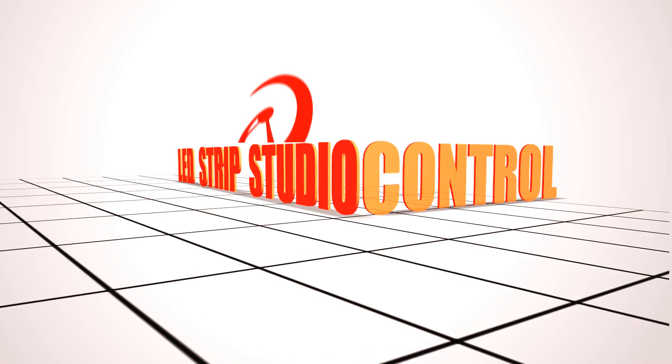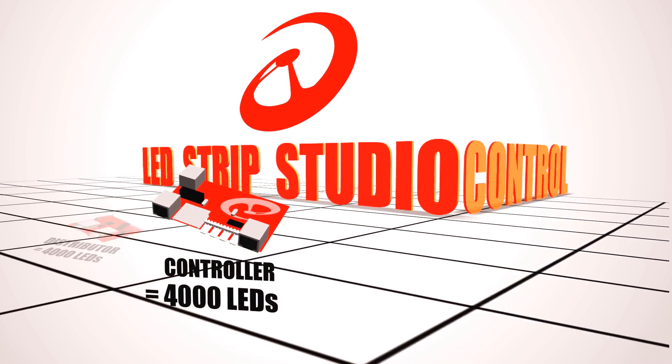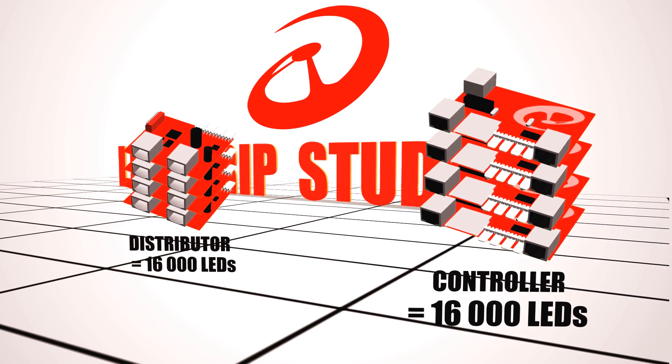On the other hand, to make a similar installation work with the LED Strip Studio system, you would only need four Ethernet controllers and four distributors.